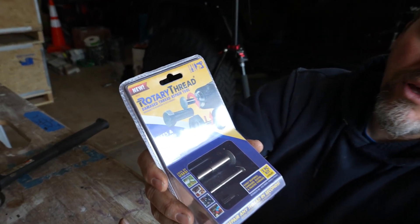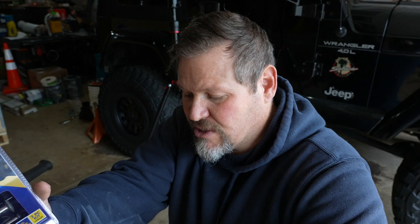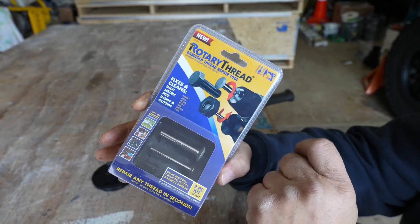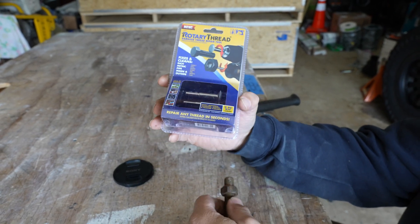Okay, so we literally just walked through Lowe's in January 2023 and we saw these on a display — rotary thread repair tools. We're not sure, these things could have been out for a while, we just weren't aware of them. We typically use a triangle file or other means to correct smashed or damaged threads, but these things look pretty cool. You have a cylinder disc for outside threads and they give you a smaller one for the inside of a nut. The smaller one would work for finer bolts too.